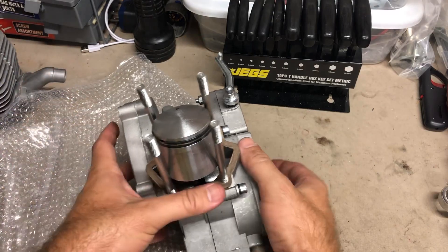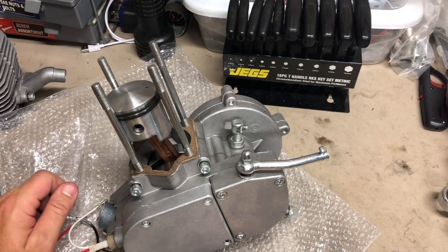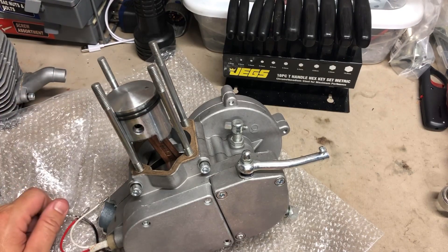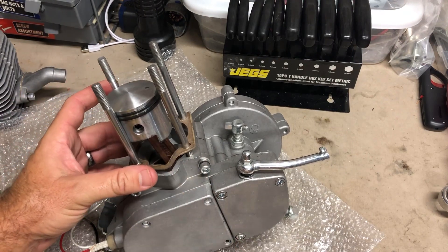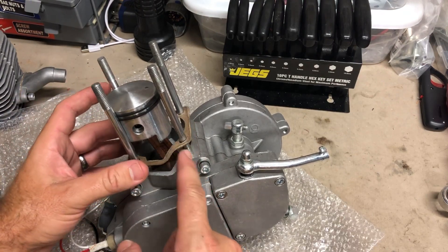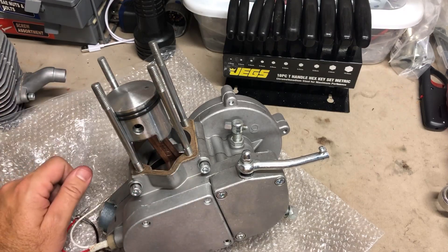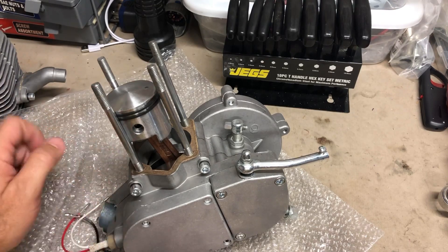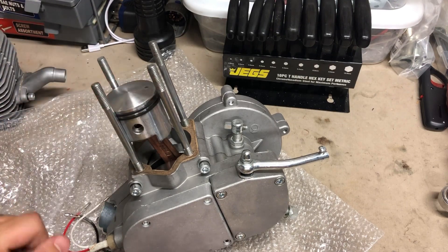Like I said, this is my third one since the sample and every single one has had the piston on backwards, so if you get one of these I highly suggest you take that off. Also, this is the third one since the sampling that has had only one gasket — my first sampling had two gaskets. I went ahead and took one off, and sure enough every one since has only had one.